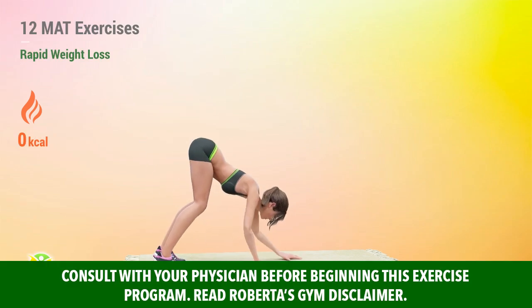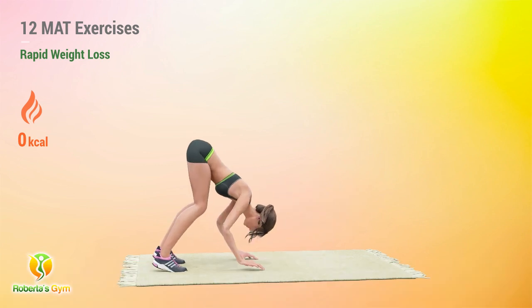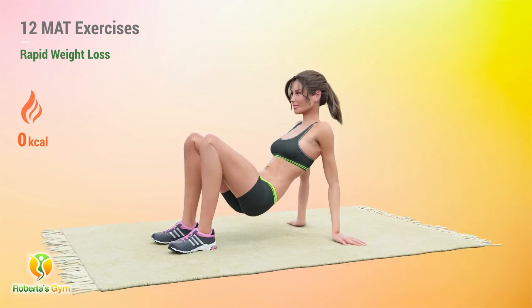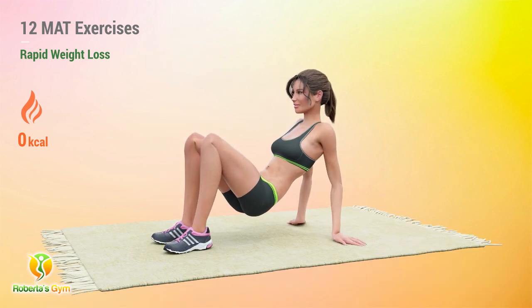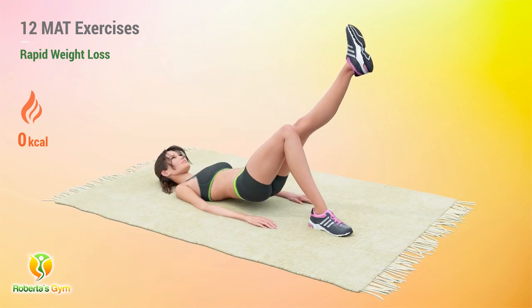The combination of cardio routines and weight-bearing exercise is one of the most efficient ways to lose fat and weight. And we can do it all on the mat, with these 12 intense floor exercises. We have a series of dynamic mat routines that target all the muscles of the body.